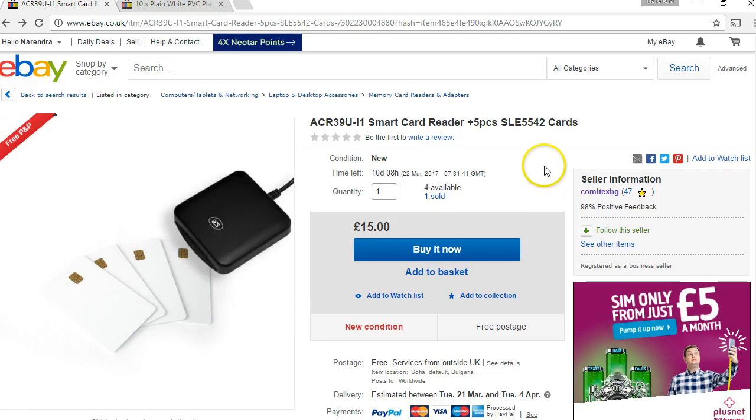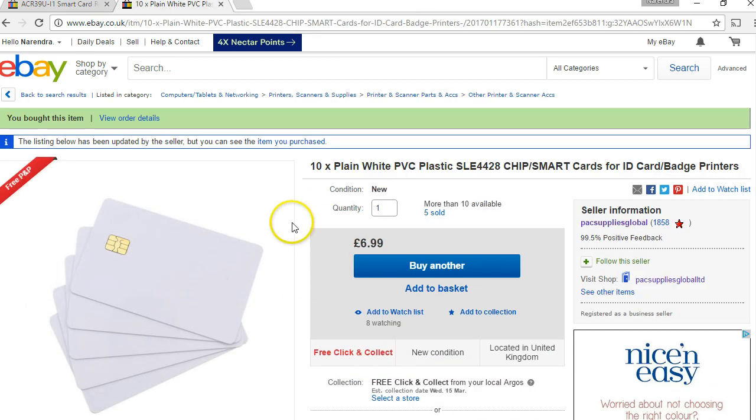This video is about 5528 or 4428 tags. I could not find SLE 5528 on eBay but you might find it on outside eBay websites. I found one more eBay shop and I've already purchased 10 cards from this site — the price is just 6.99 pence for a pack of 10 for the 4428. The 55 series are probably better performance-wise, but structurally 4428 and 5528 are the same, so understanding the SLE 4428 should be enough.